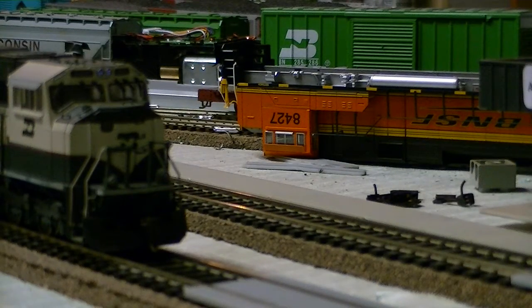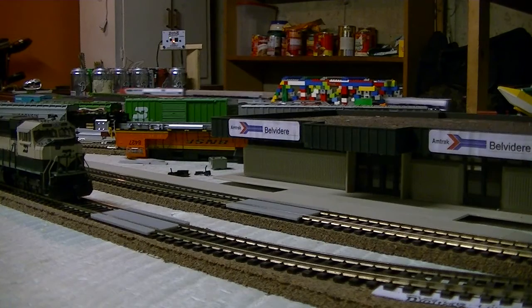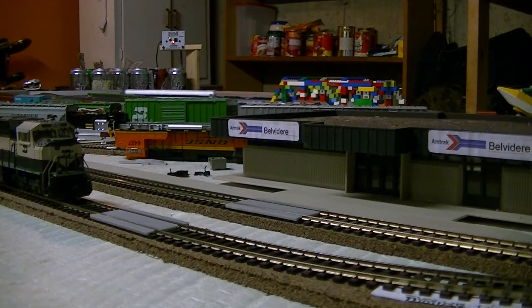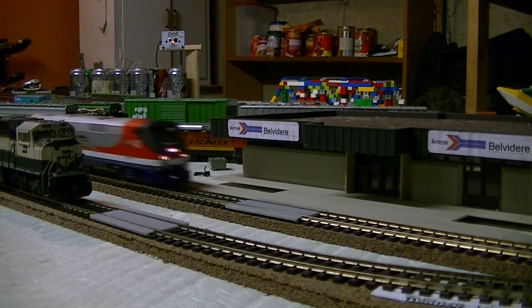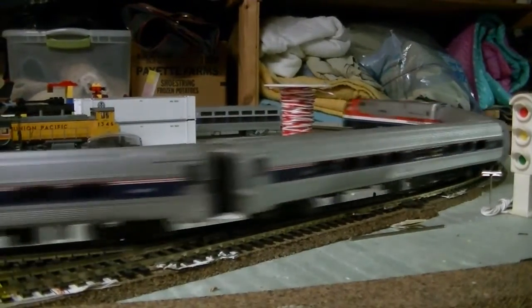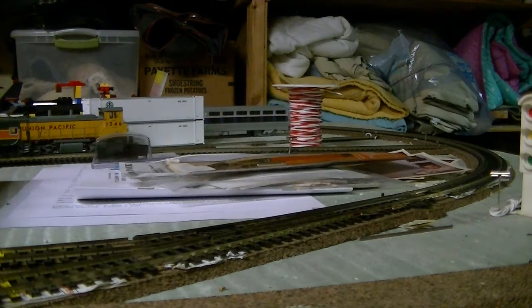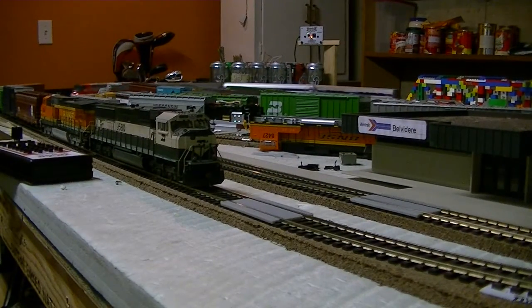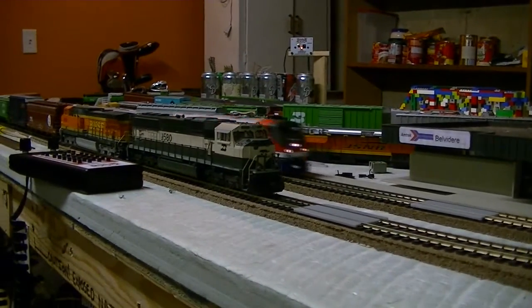As you can see, I have an Amtrak unit that works with my Digitrak system, and I love it. This is the Athern Ready to Roll P42DC No. 42, the Veterans Unit. It's truly a beautiful locomotive.